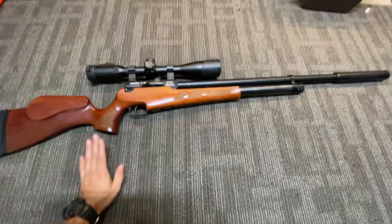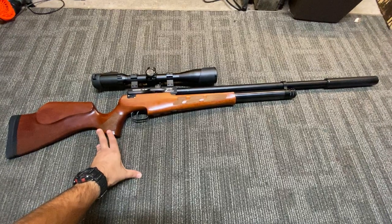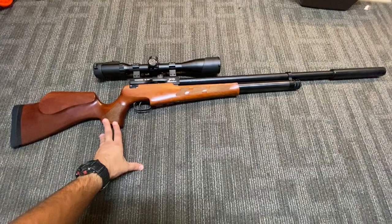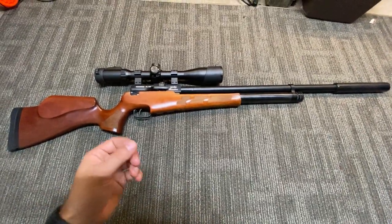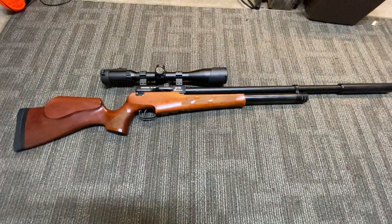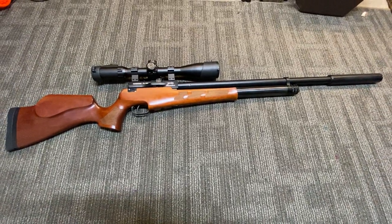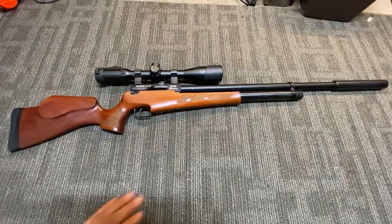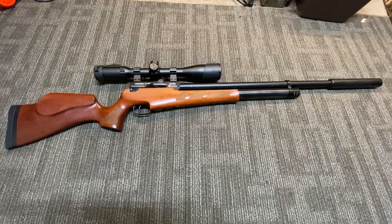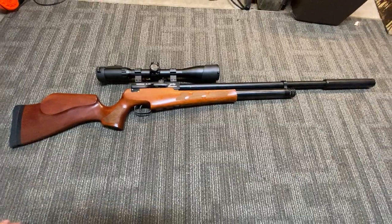In terms of actually hunting — this rifle has probably taken at least seven rabbits and humanely taken them down very quickly. I've taken squirrels with it, and when I shot one squirrel center mass in the chest, it was instantaneous lights out. It's a very potent rifle.